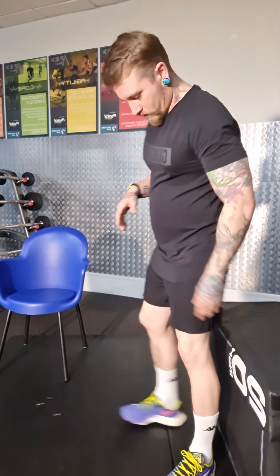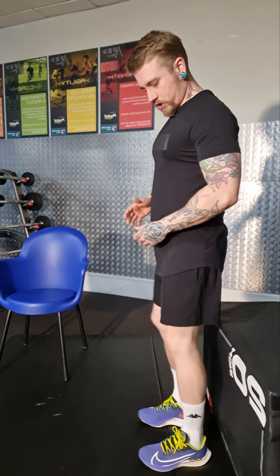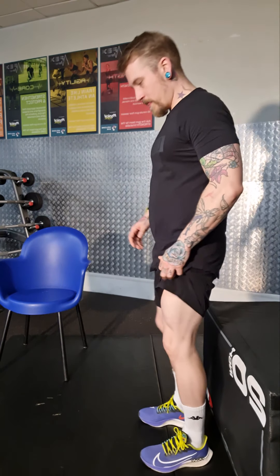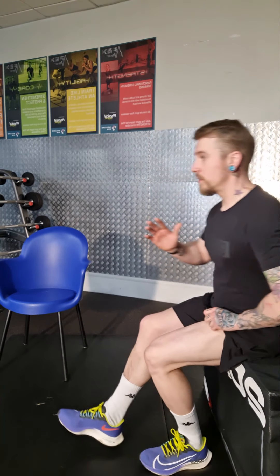You want your heels a couple of inches away from the box, your spine nice and straight, hips and pelvis tucked in so you're in a nice straight line. Lift one leg up, then slowly sit down onto the box keeping your back straight — don't lean forward — then stand back up. You can lock your knee out at the top if you want.